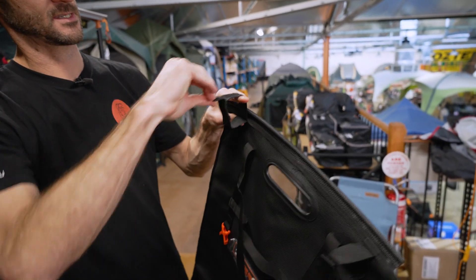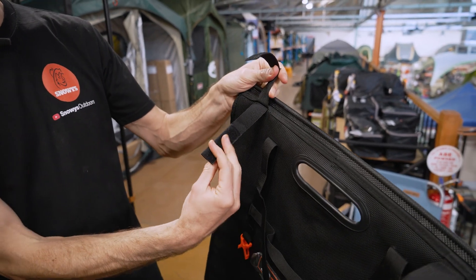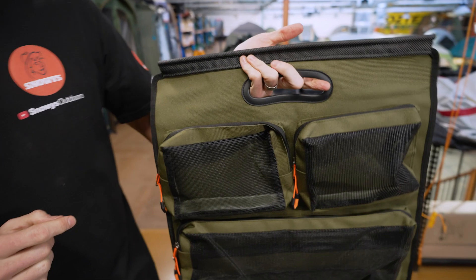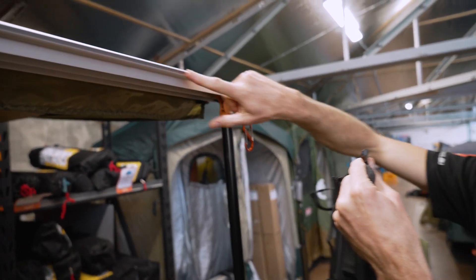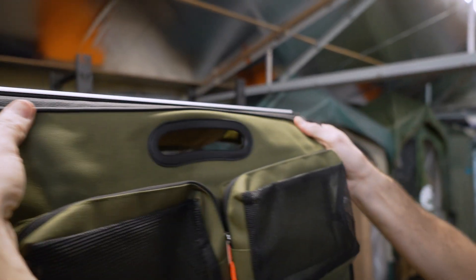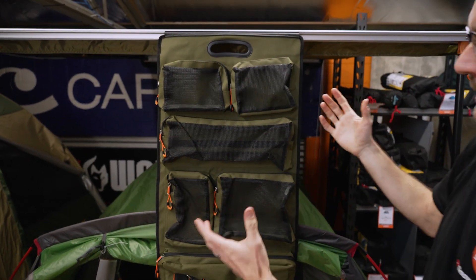You've also got these Velcro straps, so if you've only got a crossbar or something to hang it off of — or a roof rack even — you can use these to attach it and hang it up inside your campsite. I'll show you on the awning behind me how that works. I'm going to use the keder strip, there's a sail track here, I'll just slide this in the side and across, and we've now got that hanging up wherever we like in the campsite.